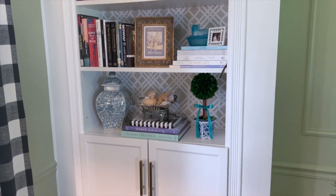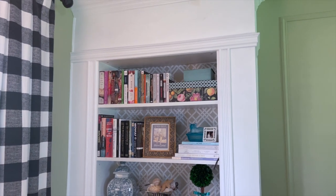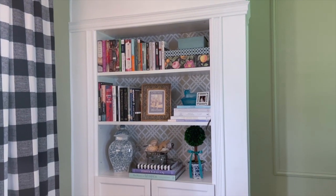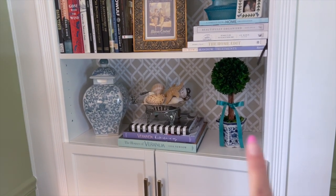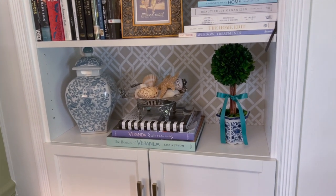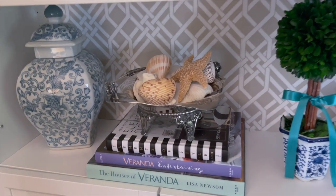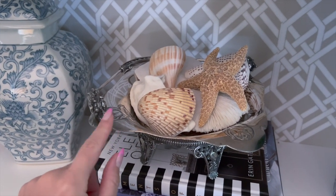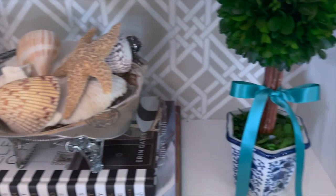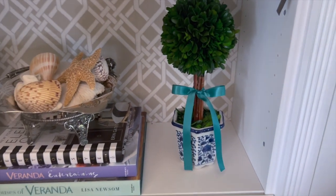And here's a look at my built-in shelves. Not too different than before, like I said, but just a little fresh update. This shelf right here is probably my favorite of all of them. I just love the colors of it and it just feels summery and beachy. I really like how the seashells in this silver dish turned out. I put a new satin bow on this little topiary here.